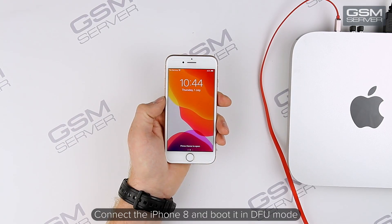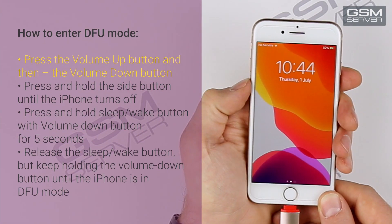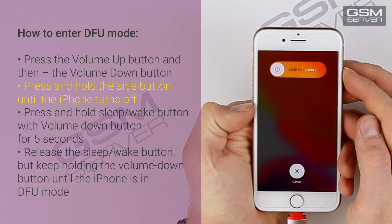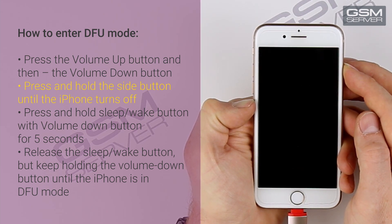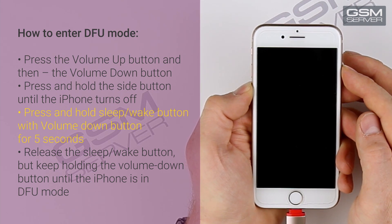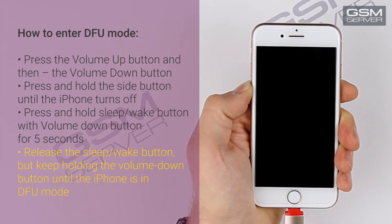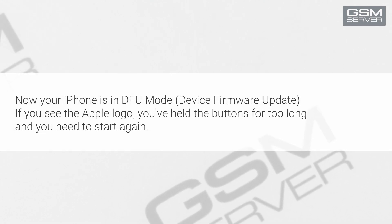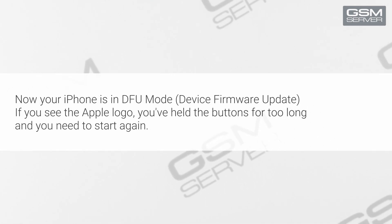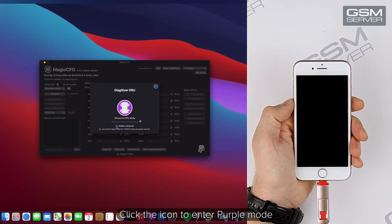Connect the iPhone 8 and boot it in DFU mode. Press the volume up button and then the volume down button. Press and hold the side button until the iPhone turns off. Press and hold the sleep-wake button with volume down button for 5 seconds. Release the sleep-wake button but keep holding the volume down button until the iPhone is in DFU mode. Your screen should stay black. If you see the Apple logo, you've held the buttons for too long and need to start again. Click the icon to enter purple mode.